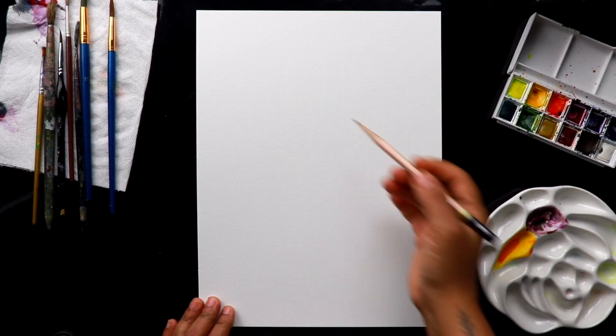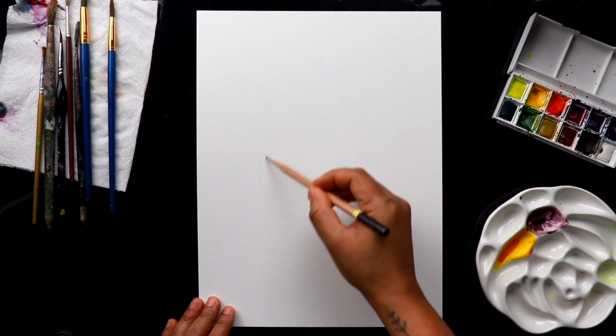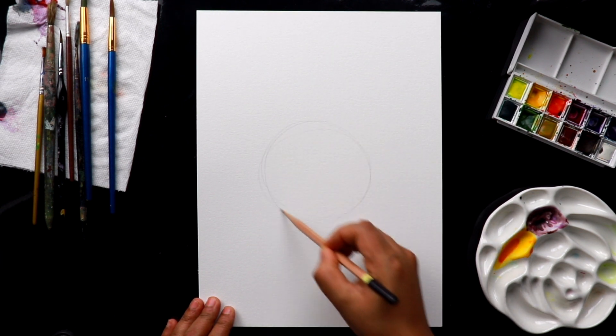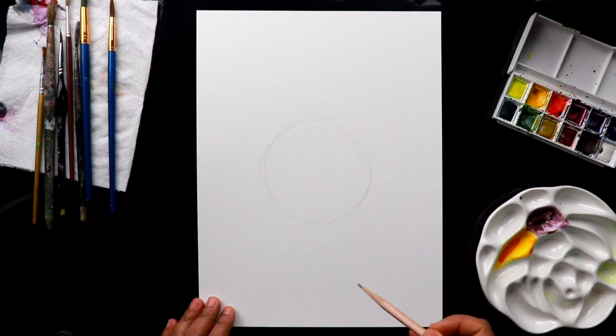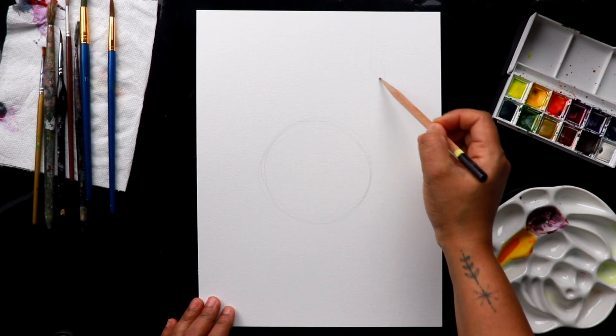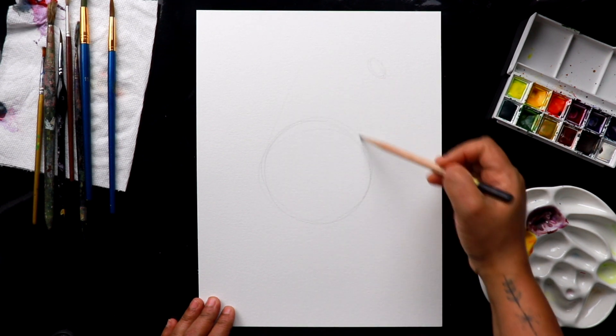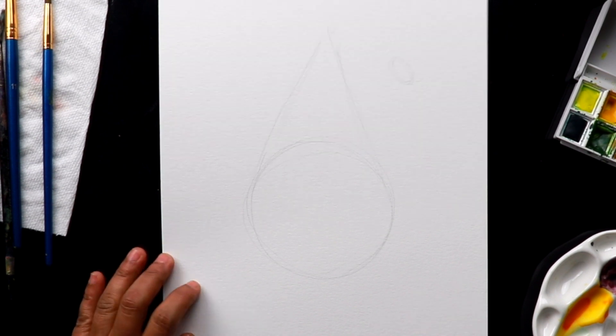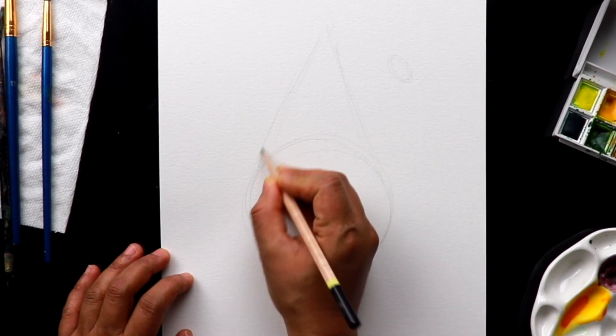I'm going to do some basic shapes before starting the real drawing — a circle shape and some oval shape over here for the bat, and a triangle shape for the hat. Starting with a rough sketch and I'm going to draw details now.